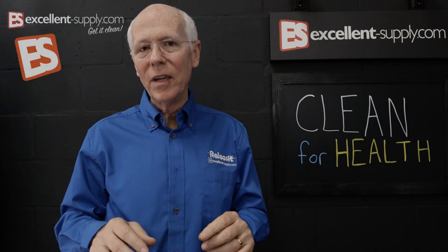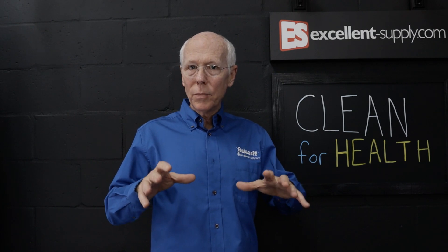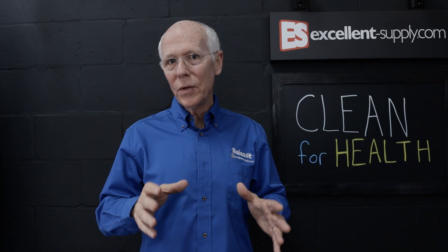On this episode of NCAP TV, I'm going to talk to you about how to clean for health — how we can improve the overall condition and the health of the building through good carpet cleaning. Something that's on everybody's mind right now with this coronavirus pandemic. So stay tuned and we'll get right into that.